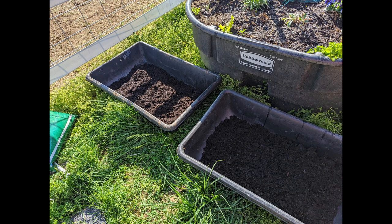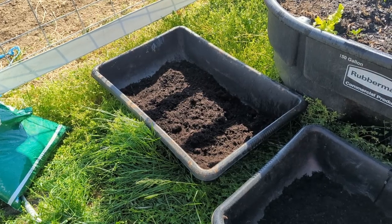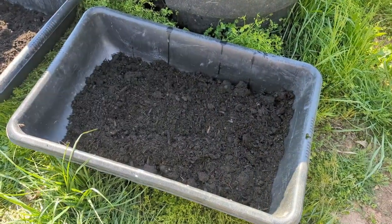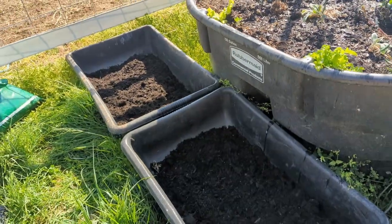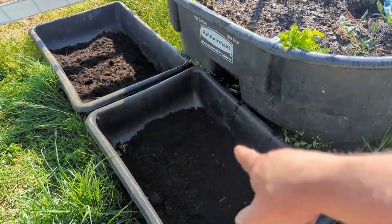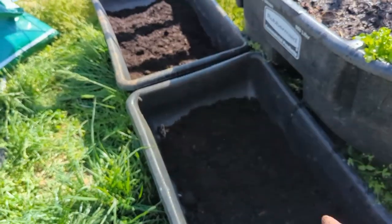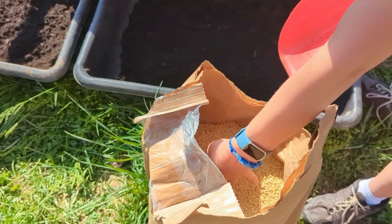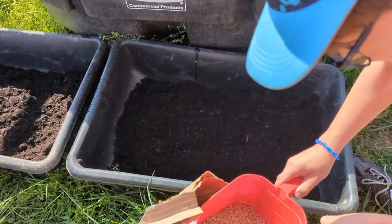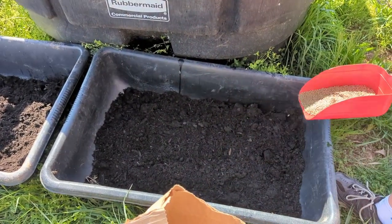You're going to start with two bins. You need them to have some drainage holes in the bottom. So we're putting together some grass mats for our guinea pigs and rabbits. I've got two containers. They have a little bit of soil in them, and we're going to cover them with some barley seed. We bought a large bag of barley seed for this project. We started by just putting a light layer of soil at the bottom of the bins and then spreading our seed at the top.